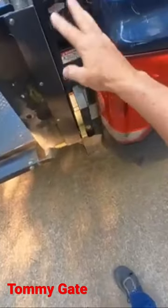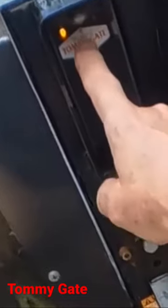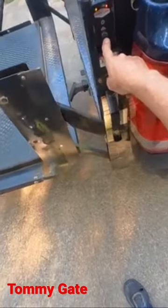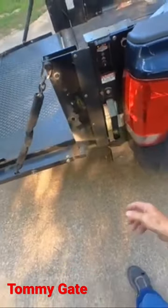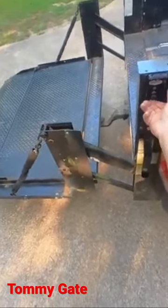Here's the way this Tommy gate thing works. You push this button here and you get one light on, and there's a hidden button in that triangle that says Tommy gate — you have to push it twice and now it's active. You have an up and down switch. It goes down by gravity and it comes up by electrical hydraulics.